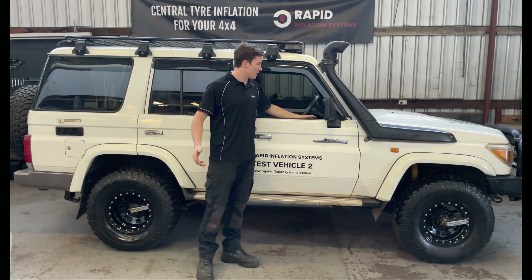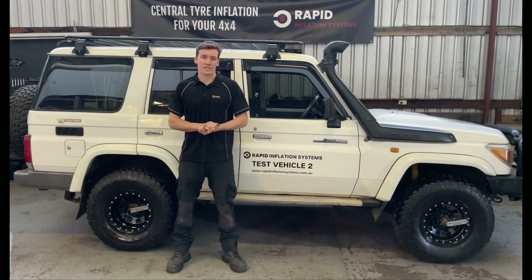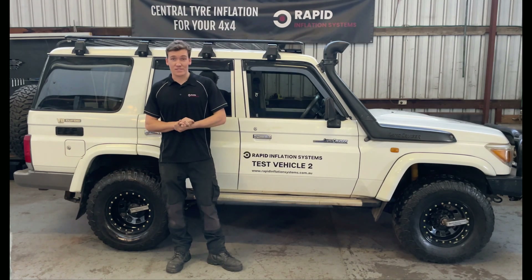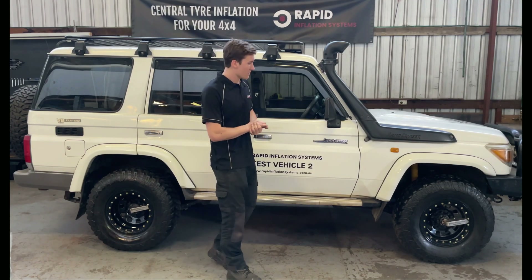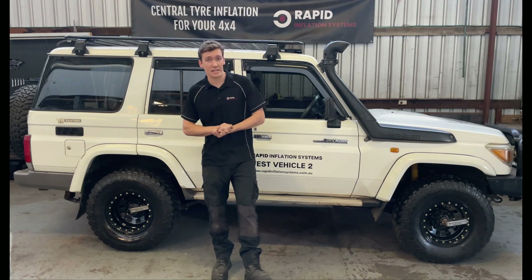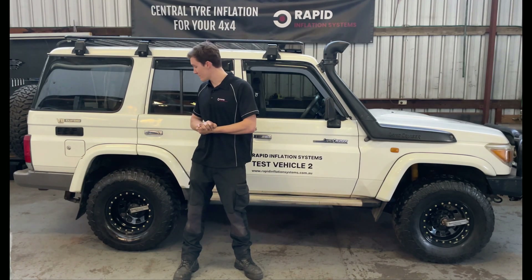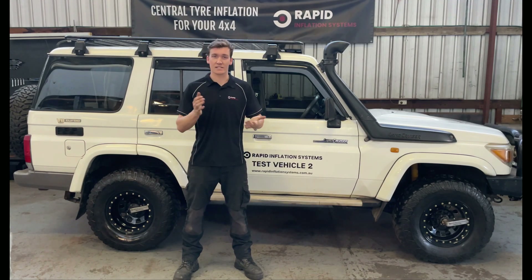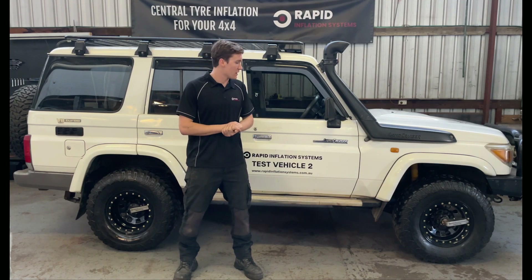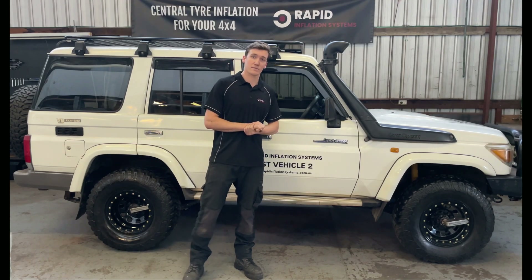That's all four tyres deflating. Some frequently asked questions we get through our website: does it unbalance my tyres? The answer is no, it doesn't unbalance your tyres. On this car there's a counterweight up behind the fake beadlock. You don't need fake beadlocks — the counterweight may be visible if you don't have some way to hide it, but it doesn't unbalance your tyres.